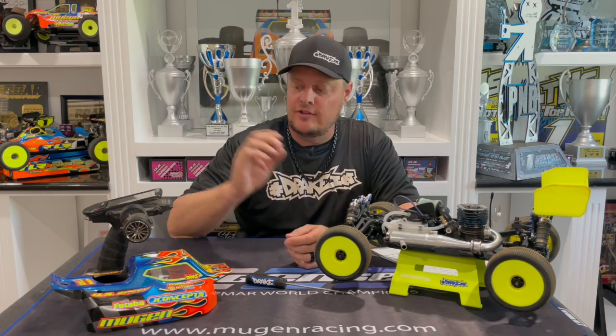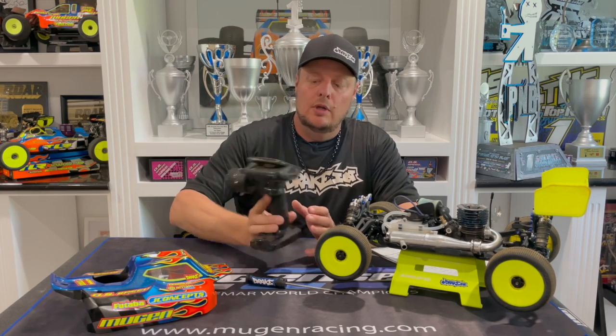When the engine is under load it's going to be a little bit richer. It's always ideal to tune the engine either on the track or in a parking lot. But a lot of times at races you're having to bench tune it on the starter box, so when you're tuning on the starter box it's really important to pay close attention to not only the sound but also the feeling.